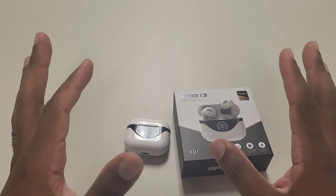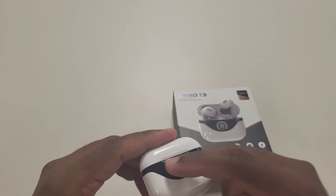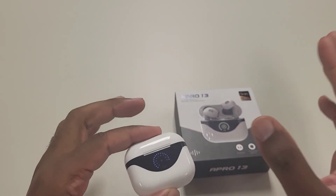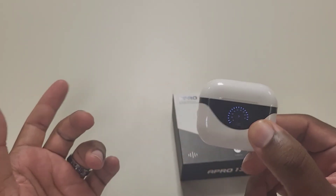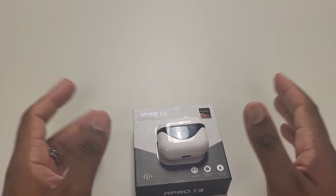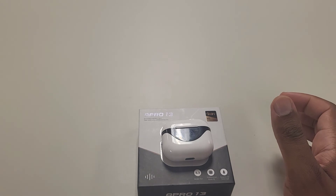Even if other battery indicators seem gimmicky, I don't think this particular one is — because this battery meter is better than seeing three white dots and having to guess if it's 50% or 75%. I don't want to guess. I just want to know if my product is charged, and you can't get more simplistic than that. The audio is fine for both music and call quality, and the fit feels great.